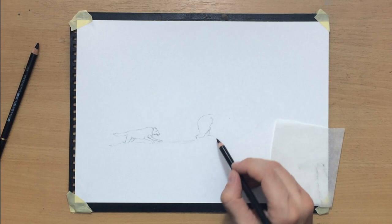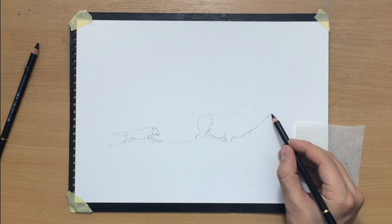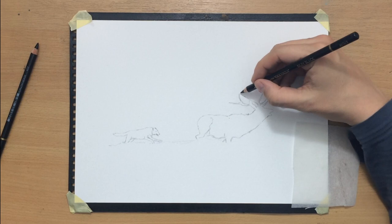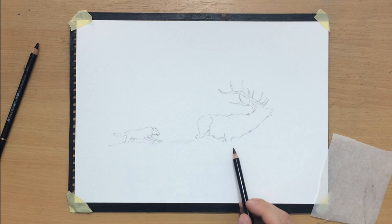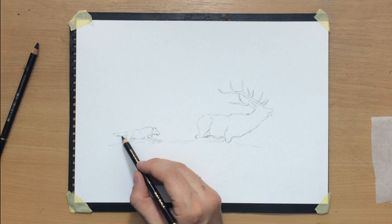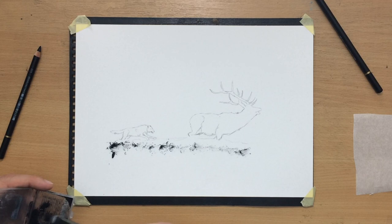I'm drawing the elk now, which is a little bit larger obviously for two reasons. First, because it's a larger animal, and also it's a little bit closer to us, to our point of view. These are slightly smaller sketches so there's not that much room for a mistake, but it's not like I need a great deal of precision here. As long as I can make them look sort of like the animals I'm trying to draw, it will be fine.